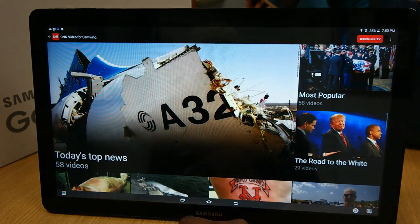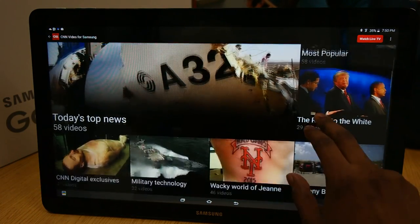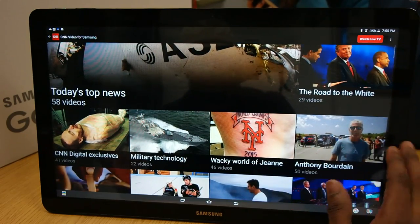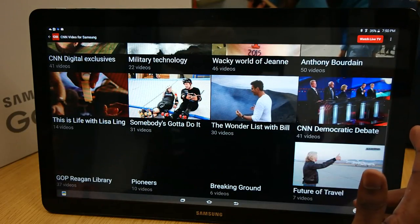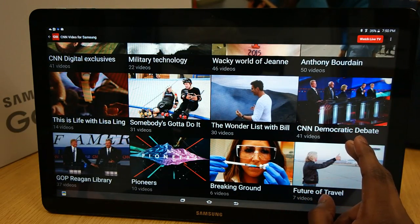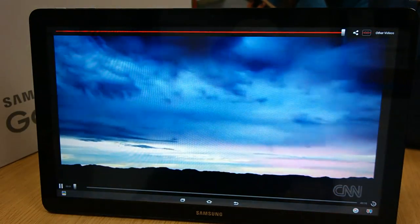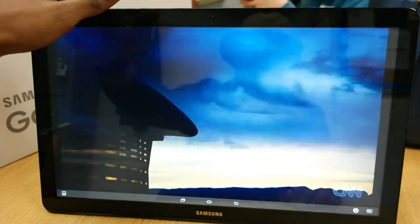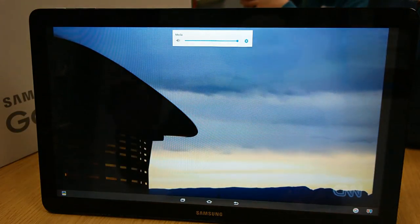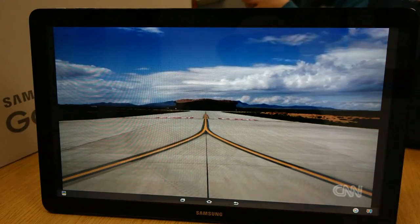I guess the setup is one of the things that changed — because everything is huge and you can easily see it. This is kind of dope because you can just have this sitting on your bed with the built-in stand and everything. Let's see what a video is like. 'The Future of Travel' — is that as loud as it goes? This is Spaceport America in New Mexico. That is loud.